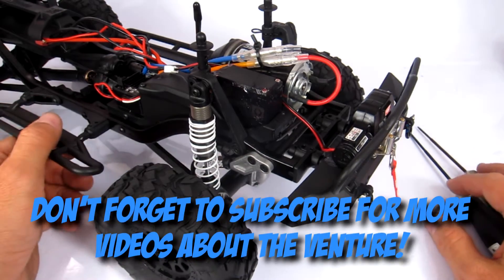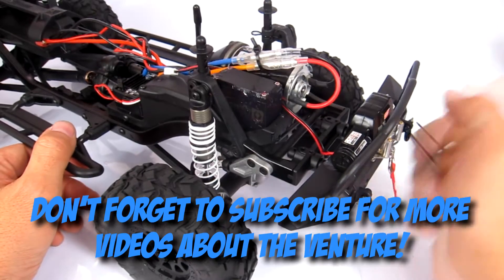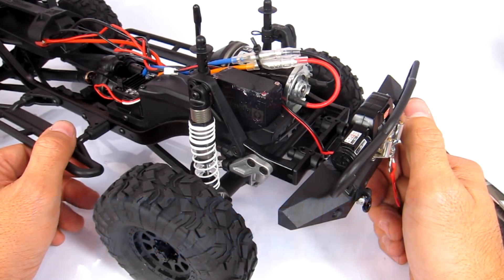Hi guys, thanks for checking out this video. In this one I'm going to be showing you how to swap out the servo in your HPI Venture FJ Cruiser.